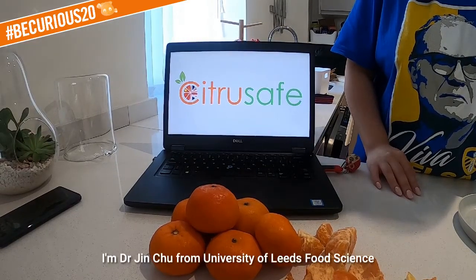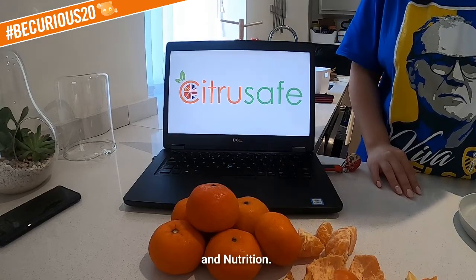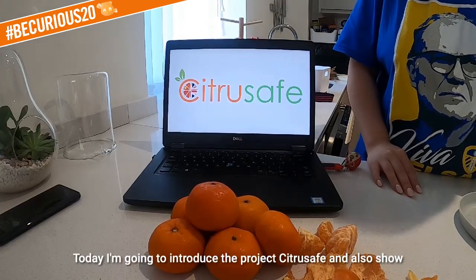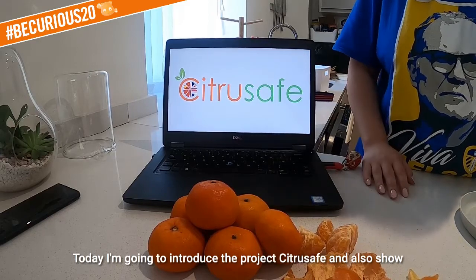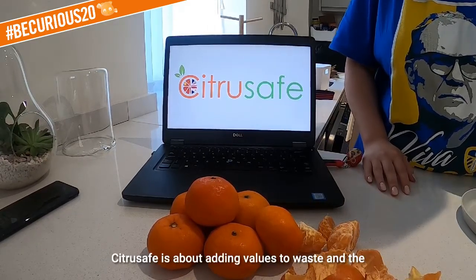Hello everyone, I'm Dr. Jin Chu from University of Leeds Food Science and Nutrition. Today I'm going to introduce the project Citrus Safe and also show you a little experiment which you can do in your own kitchen.